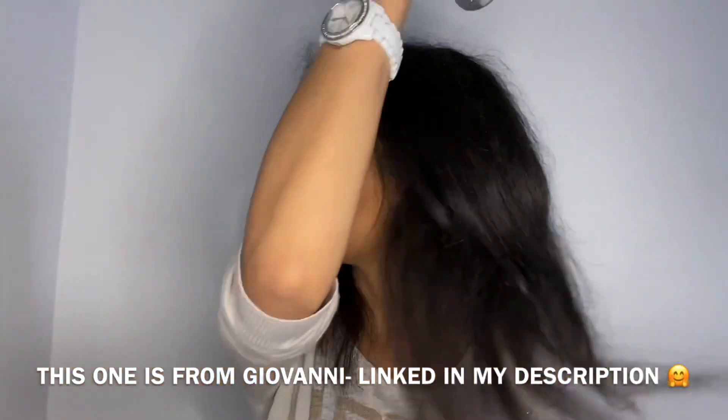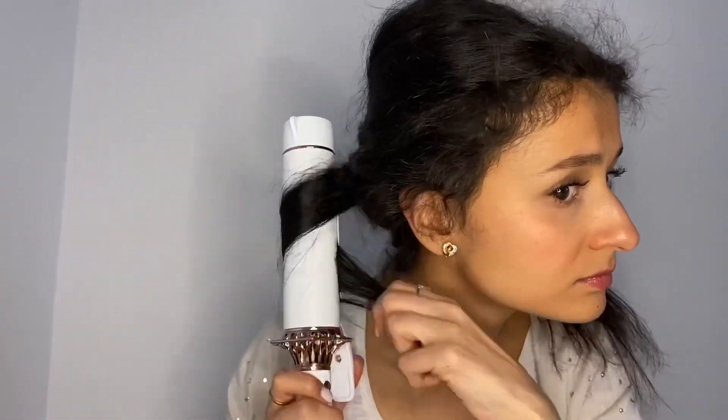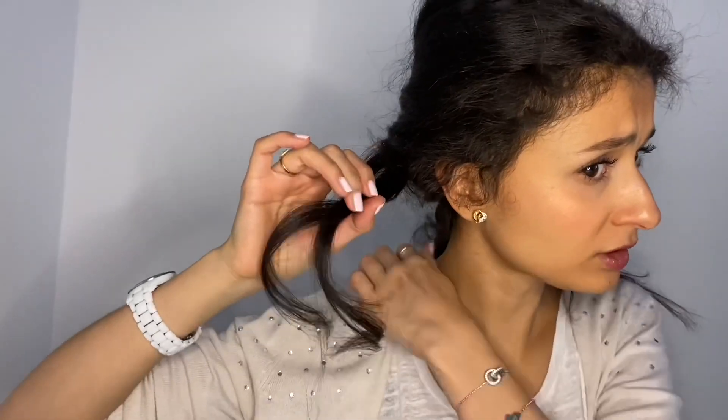Before I use it, I always apply a heat protection product because you have to protect your hair, especially when working with a lot of heat — otherwise it will damage your hair. It's really hot guys — 10 seconds — this is my first curl. Looks pretty cute, I need to admit. It's really bouncy, like super bouncy.